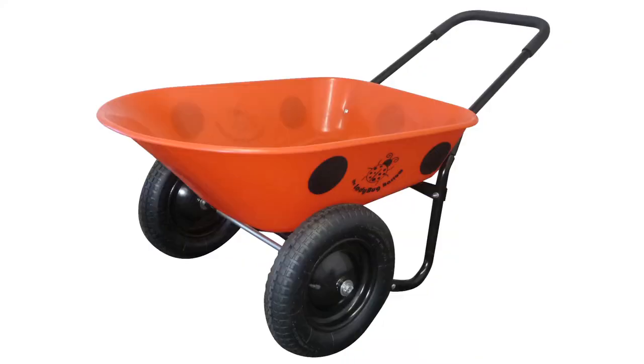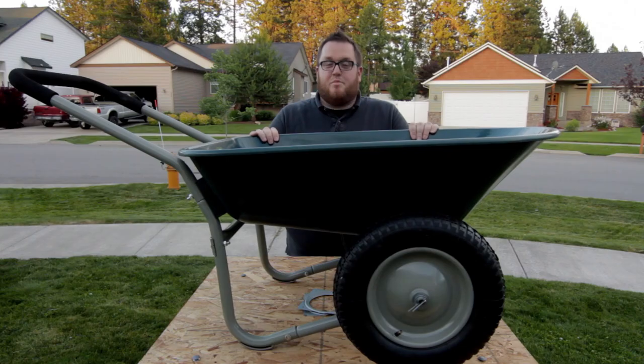It comes in pink, ladybug, and during the fall season, pumpkin. So pick up a Yard Rover today. Your back will thank you.